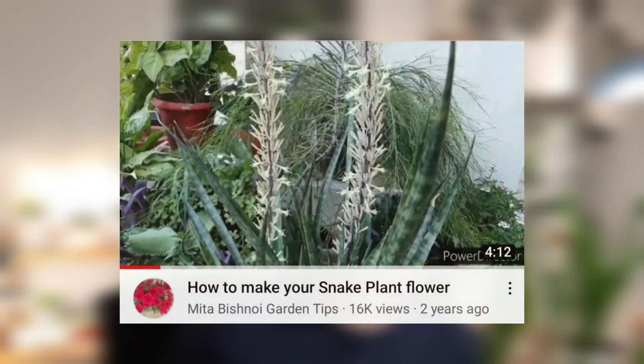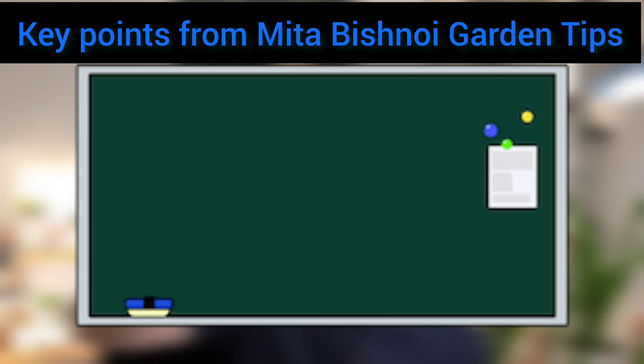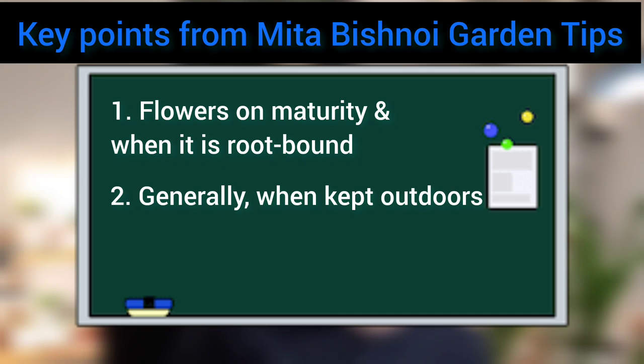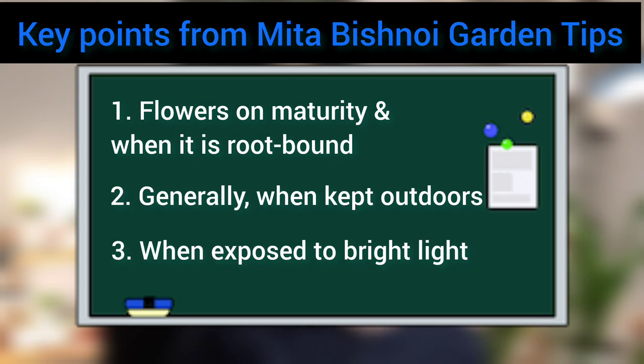The second video is 'How to Make Your Snake Plant Flower' from Mita Bishnoe Garden Tips. In this video, it said snake plants flower on maturity and when root-bound. Second, it generates flowers when kept outdoors. And lastly, it suggested keeping the snake plant in a place where it can receive bright light.